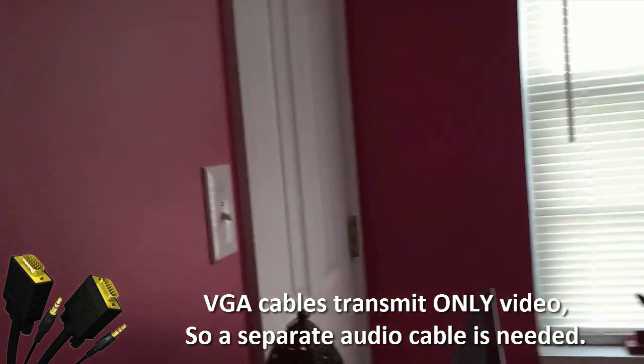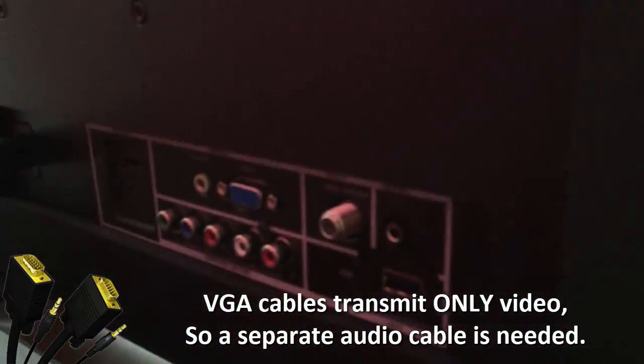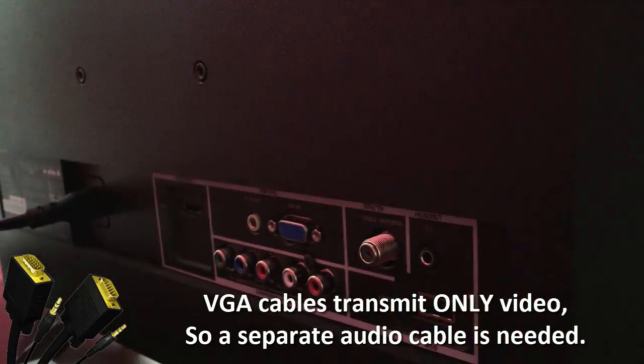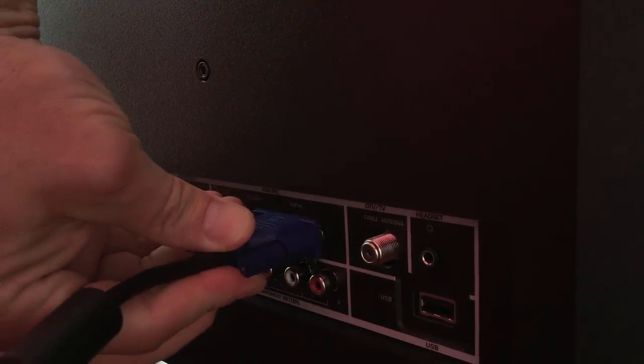Let's come over here and turn to the back of the TV set and look for the VGA. And there it is, right here. So we take this VGA cable and plug it right in here.